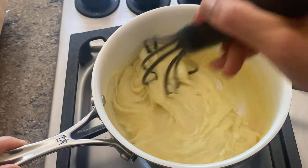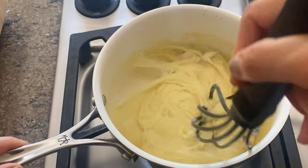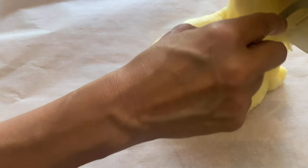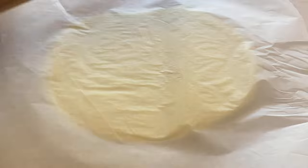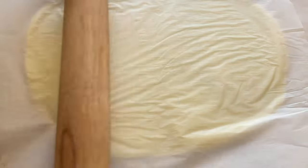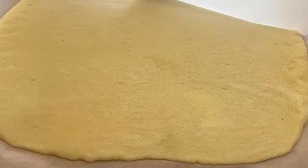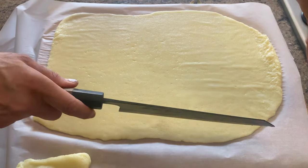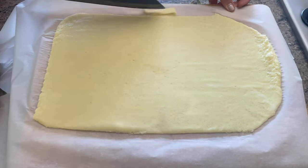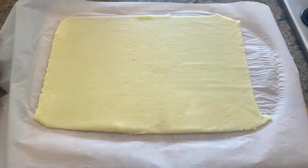Have some parchment paper ready on the counter so that you can transfer this mixture onto it immediately. While the mixture is still warm, plop it right onto the parchment paper, put another layer of parchment paper on top, and roll it into a nice big rectangle. Then carefully remove the parchment paper from the top — it comes off pretty easily — and trim the sides so it makes a perfect rectangle. At this point you can eat those trimmings, or give them to the people lurking around wondering what the hell you're up to.